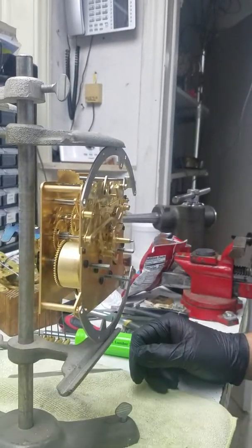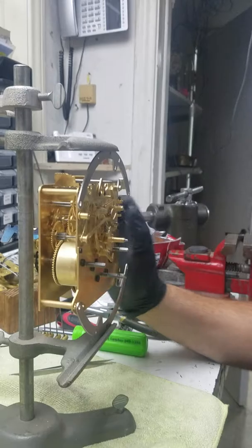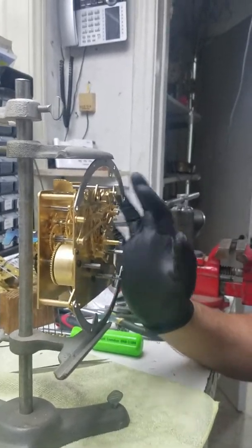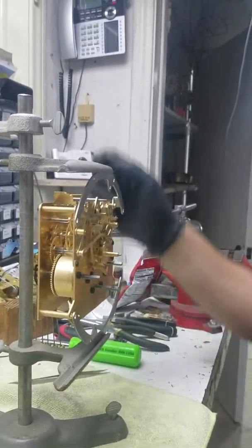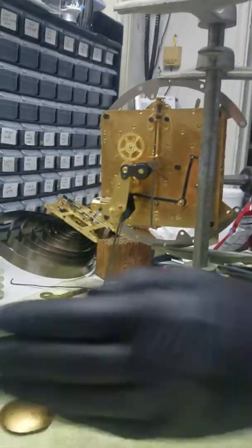It's very simple — put the screws back together, the pendulum, the hands, according to the proper position, and get the chimes working properly. And then you'll be adjusting the hammers.